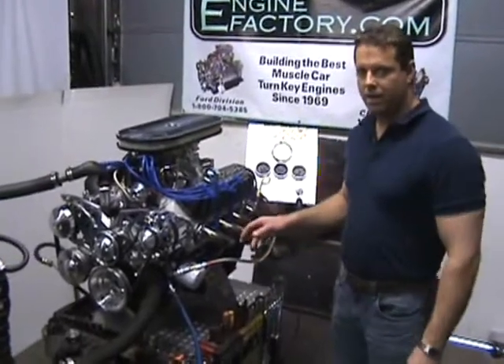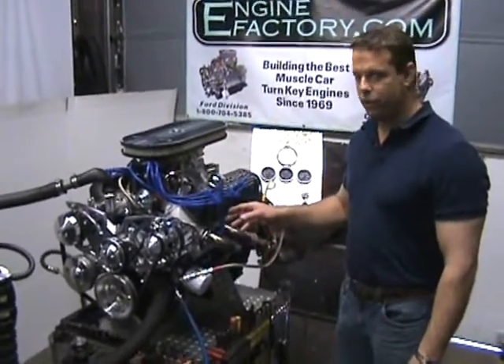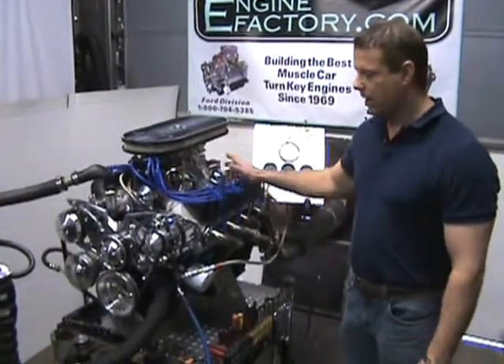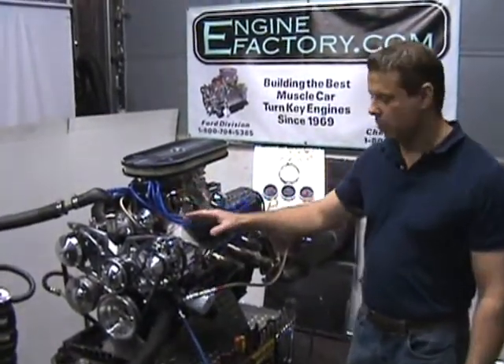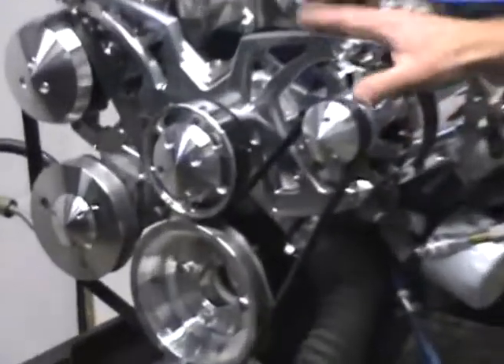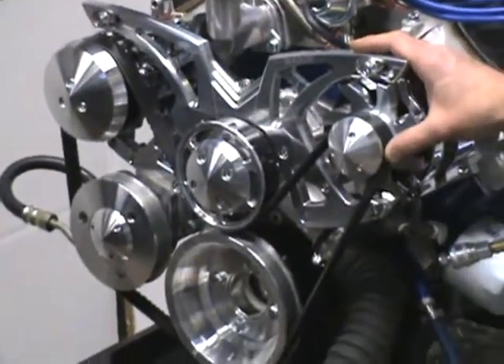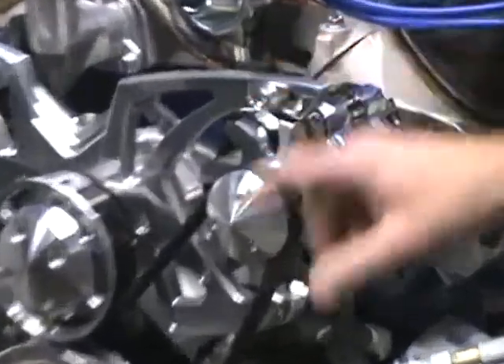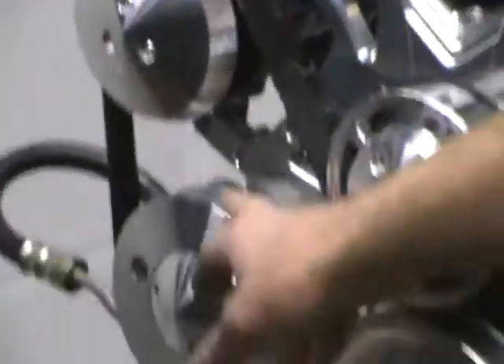This is enginefactory.com, one of our 408 Ford Stroker turnkey engines. As you can see, it's a complete turnkey package engine with everything on it. It has the new March Serpentine Style Track kit on there that we supplied for our customer. It has the 100 amp chrome alternator, brand new AC compressor, and the power steering pump, all supplied on it.